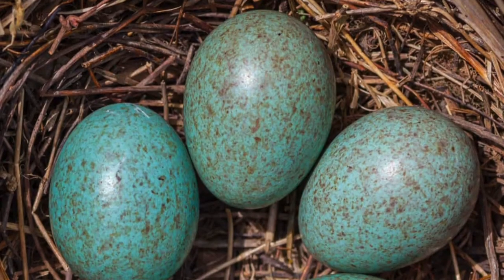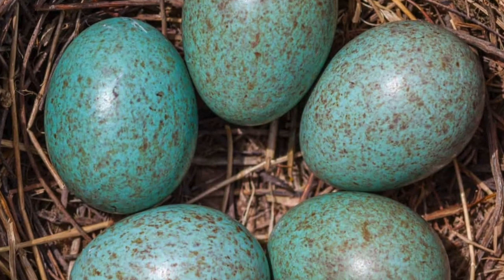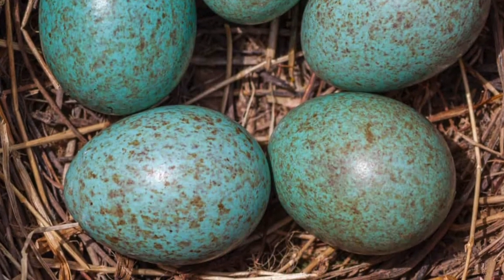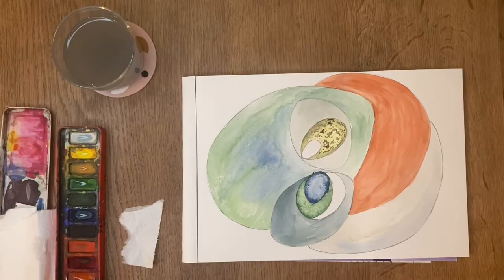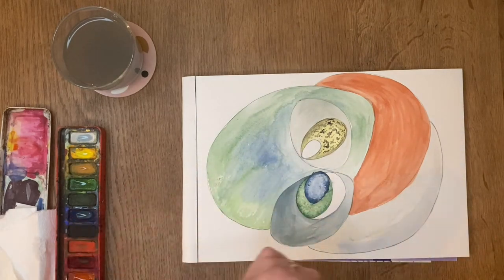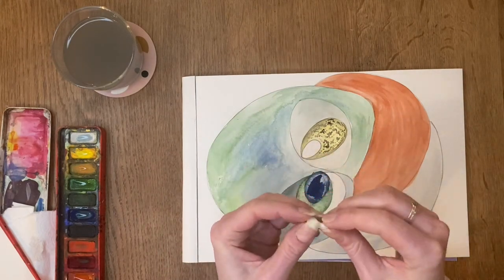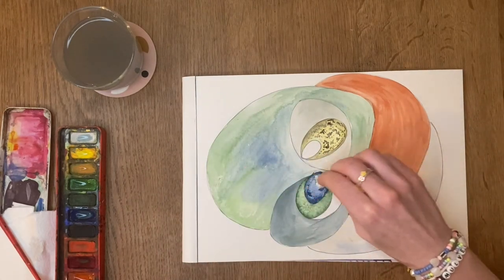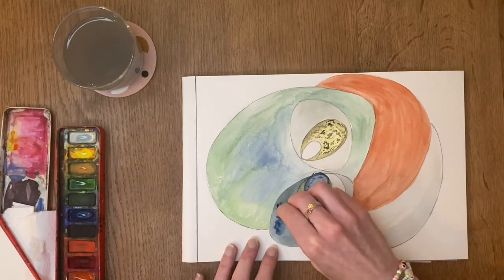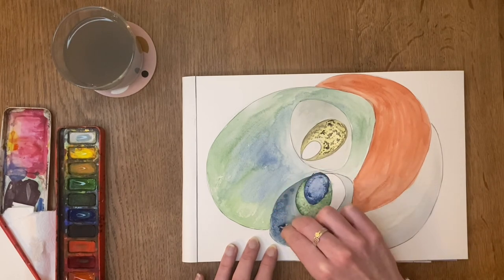Blackbird eggs next — remember they're green-blue or completely blue. All birds have a nesting period judged from when they've started to lay their eggs, and for the blackbird that's usually from March, though some pairs begin earlier — it could even be happening now close to where you live. What you see me doing here is applying my colour thickly and then using a piece of clean tissue paper to daub off, blot off excess colour, and that creates a nice texture on the shell surface.